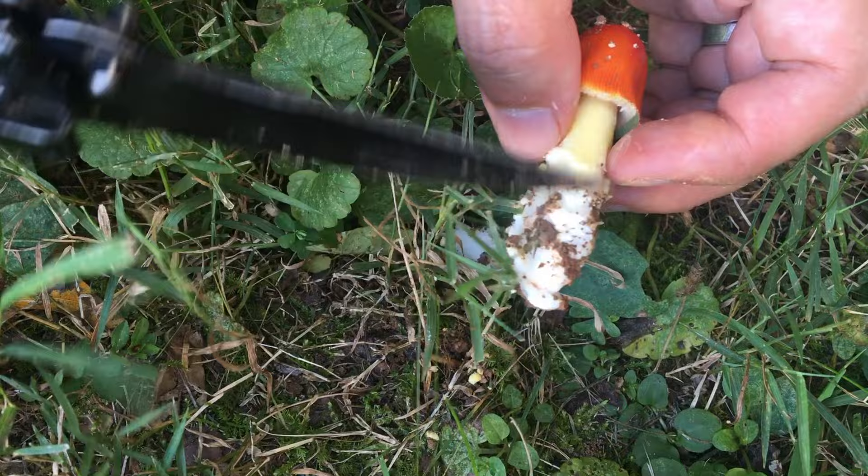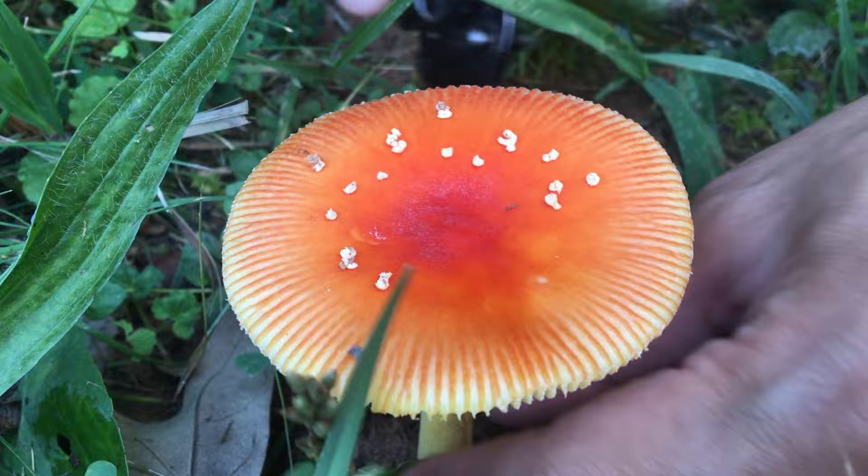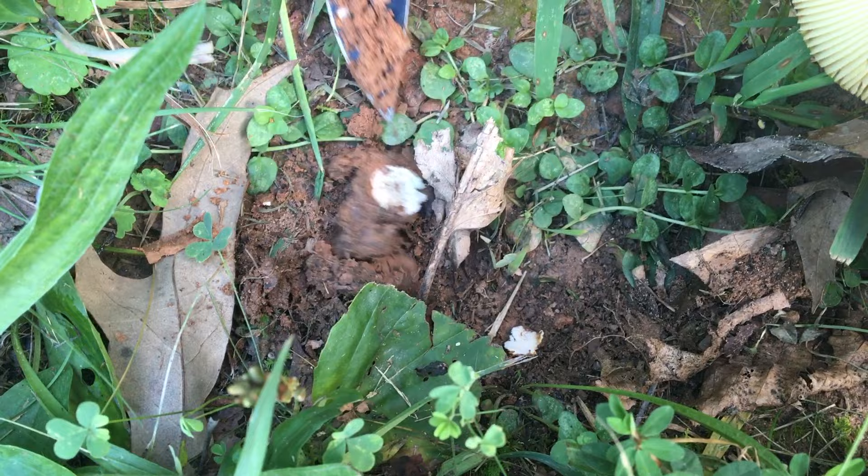Yellow cap, but with warts, without a ring, and the volva is not prominent at all — nay. This next one also has warts and the volva barely exists — nay.